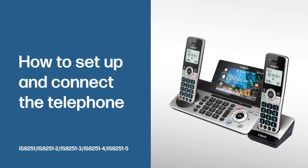VTech presents you with the 5-handset super long range answering system with Smart Call Blocker, and lets you enjoy the latest in telephone technology. Here are the simple steps to set up the telephone system.